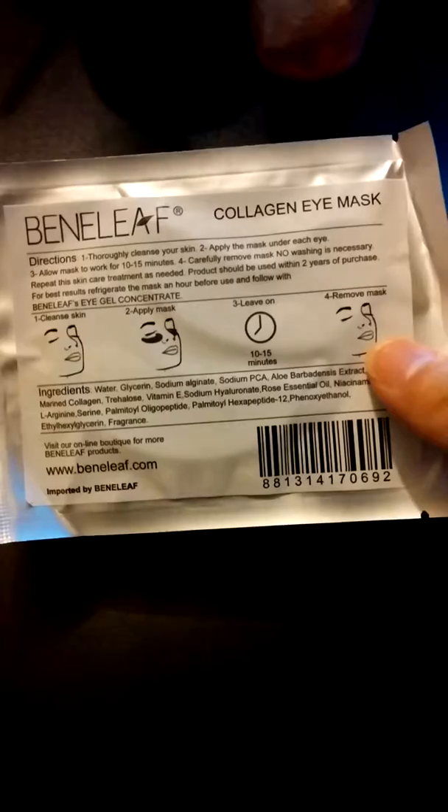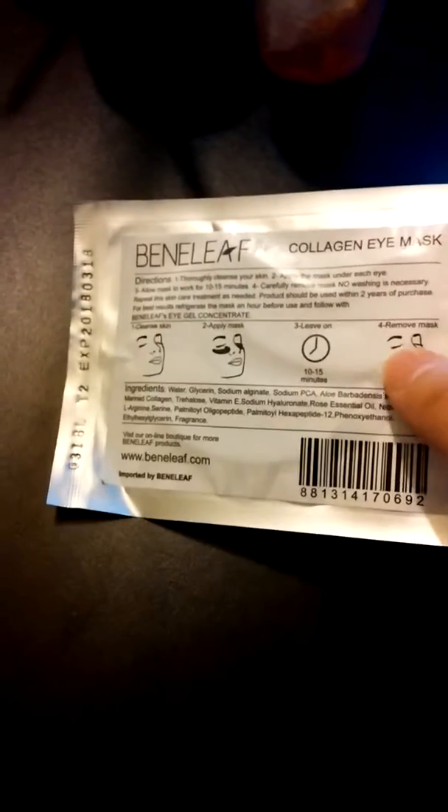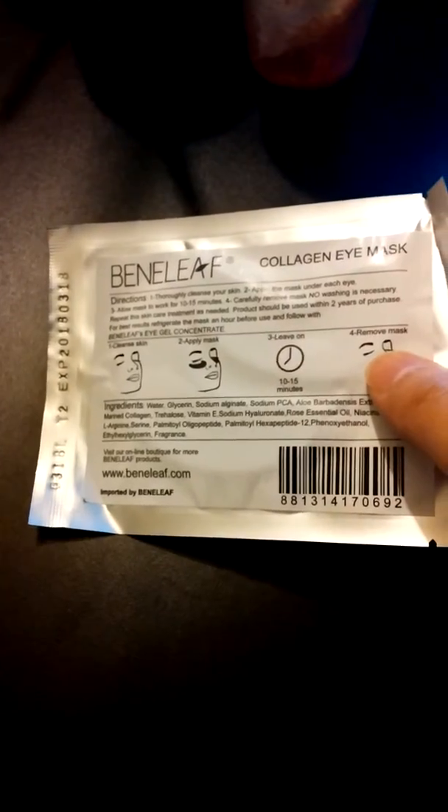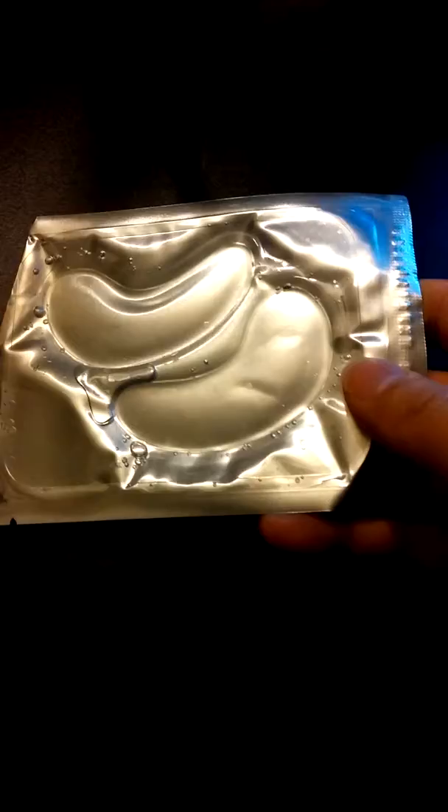I was very pleased with this. I like the fact that the instructions are very clear and easy to use. They include nice and simple pictures to help you understand. It definitely did make my under-eye circles a little bit less noticeable, and it made the skin around my eyes feel very soft.